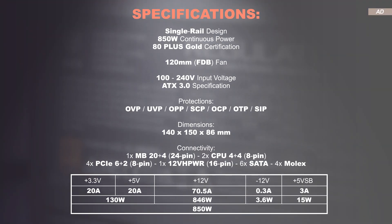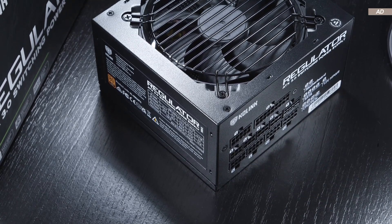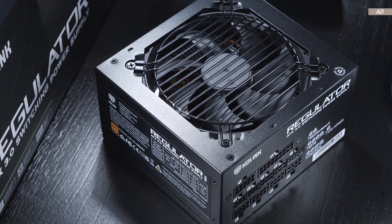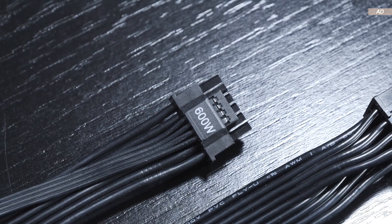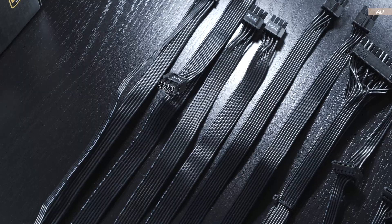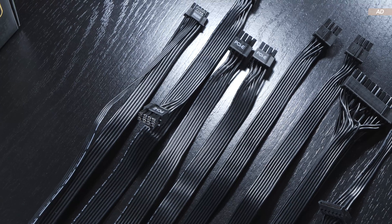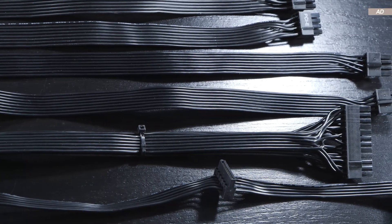CoLink's Regulator unit makes use of a single rail design with just a single 12V rail that's supposed to be able to provide 70.5A. All standard protections are onboard — there's no need to worry about that, at least in theory. The requirements for the ATX 3.0 specification are met, and thus we also get a native 12V high power connector on the PSU side with a rated power of 600W. The cable length is quite satisfactory overall. These are flat ribbon cables, which I personally prefer over sleeved ones, but some enthusiasts will disagree — it's a matter of preference.